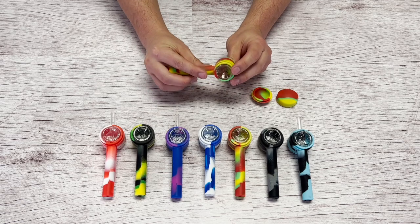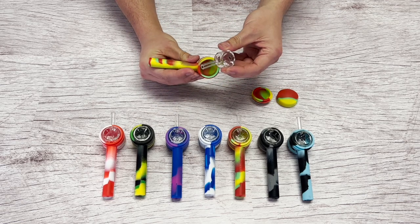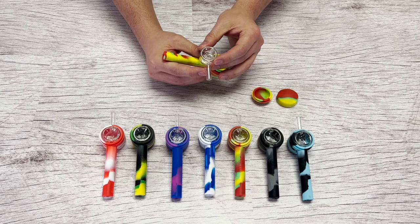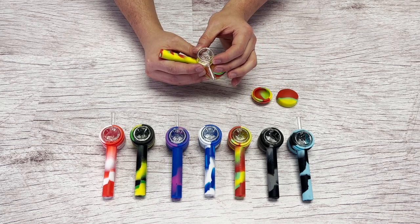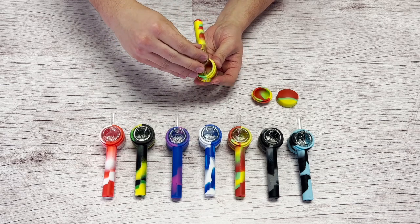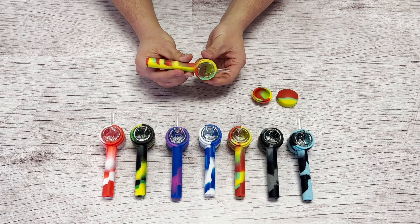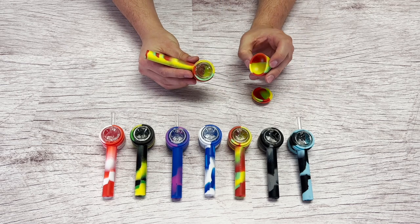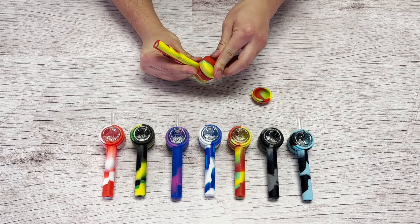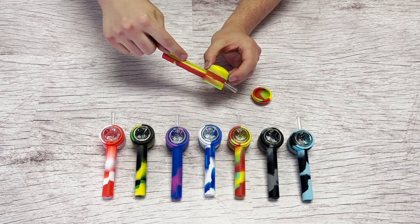To use with concentrates, pull out the glass bowl. This can be used as a glass straw — push it into this hole right here and push it down. Put the lid on top. This creates a tight seal, and now this can be used as a nectar collector.